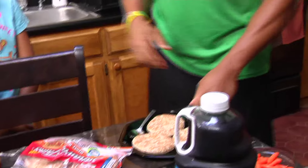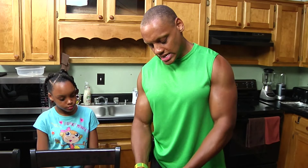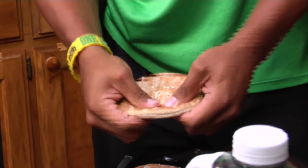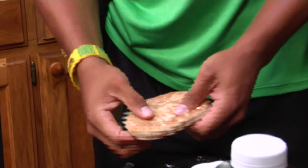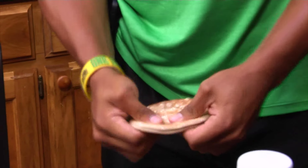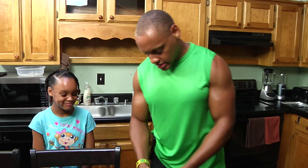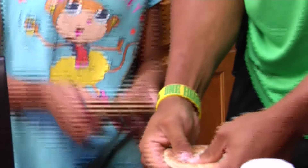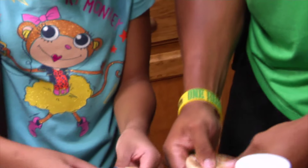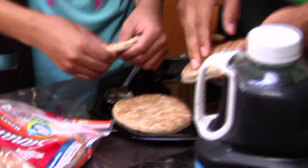Now we're going to start with the mini pizzas. What you do first is take them and make an indentation in the middle. When you make the indentation, that is where the sauce is going to go — kind of like the crust; you'll create the crust. Push the inside in like this. There you go. Make sure it's nice and flat on the inside so it looks like a mini pizza.